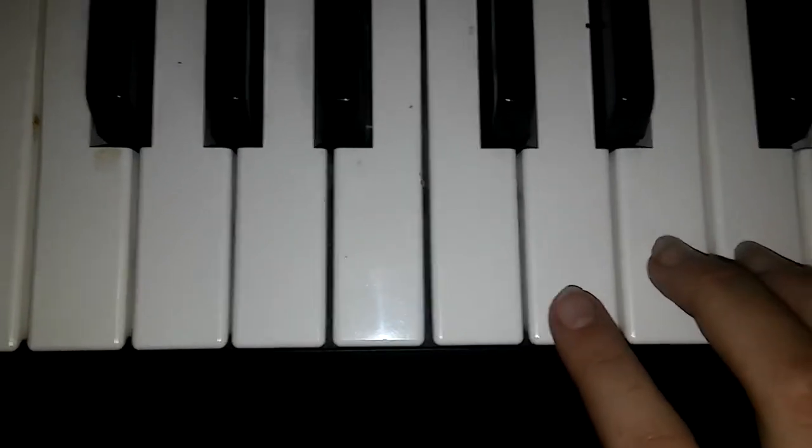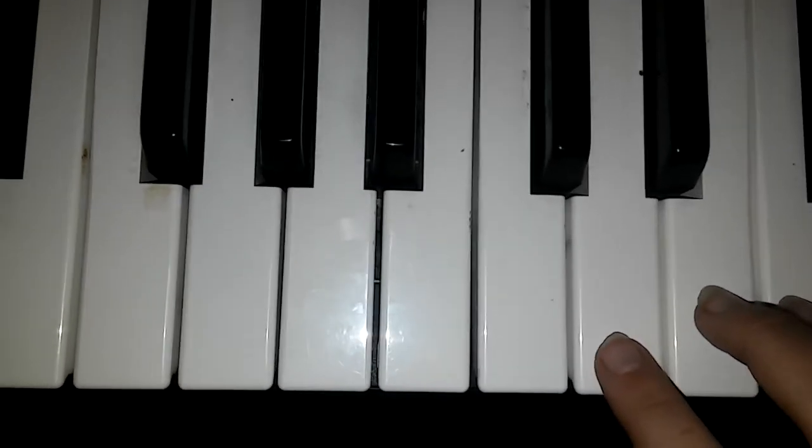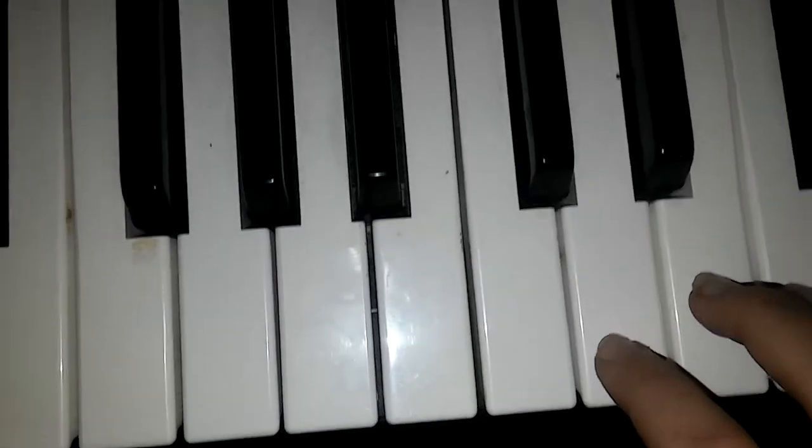This is Piano Lessons, and this is ApecGamerGirl, and I'm doing another song. This is called Church Bells, and it's a Christmas song.